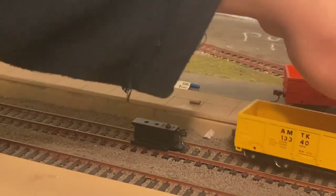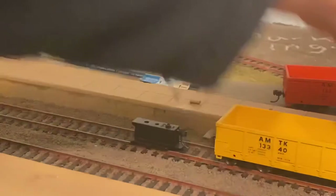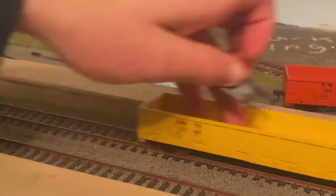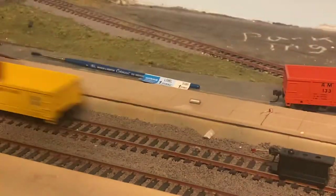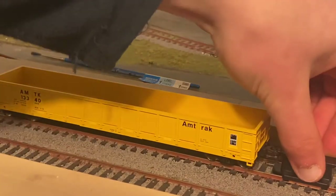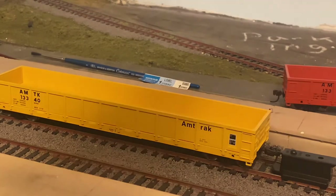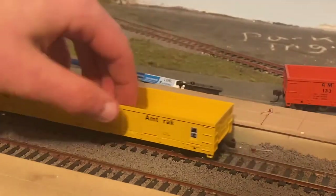On the other car, pretty much the same thing — rolls very nicely. Dead on, if not the teeniest bit low, but that shouldn't really cause an issue at all. So yes, these cars would be just fine in operation.